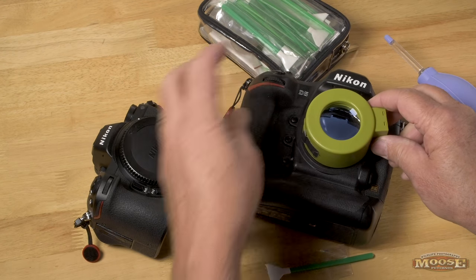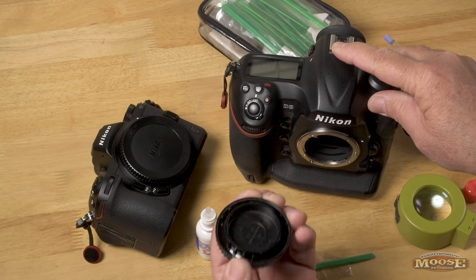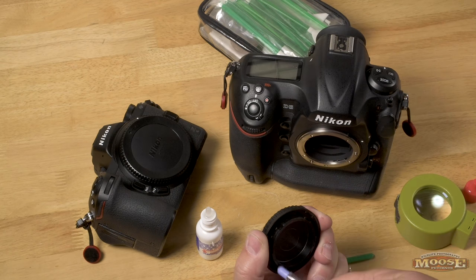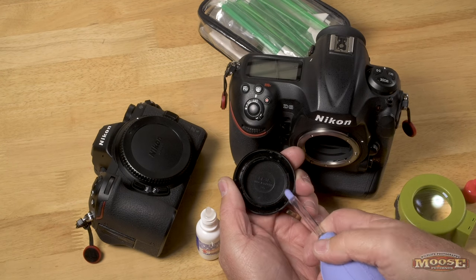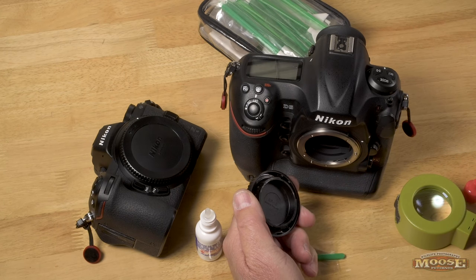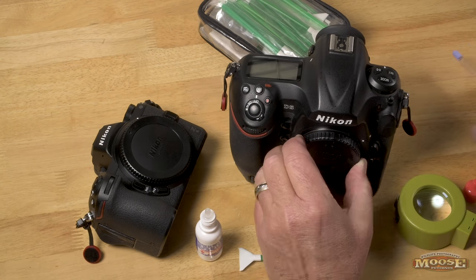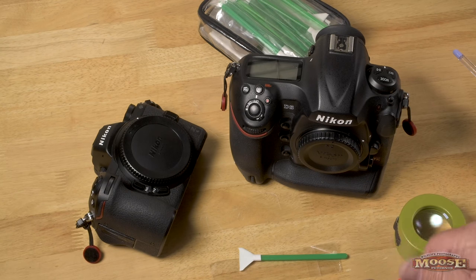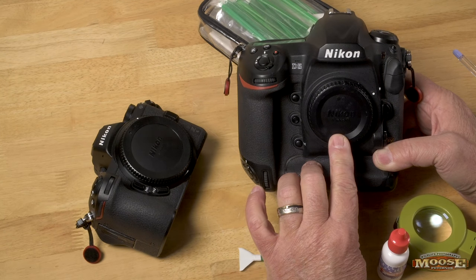When done, close the mirror and make sure to carefully put the cap back on. Before that cap goes on — because it's plastic — blow it out. I'm always surprised when people put the cap in their pocket, and since it's plastic and their clothes are full of lint, they just take it and put it right on the camera. So that's the basic process for a camera like a D5 or D850 that has a mirror box — you have to put the mirror up to clean.